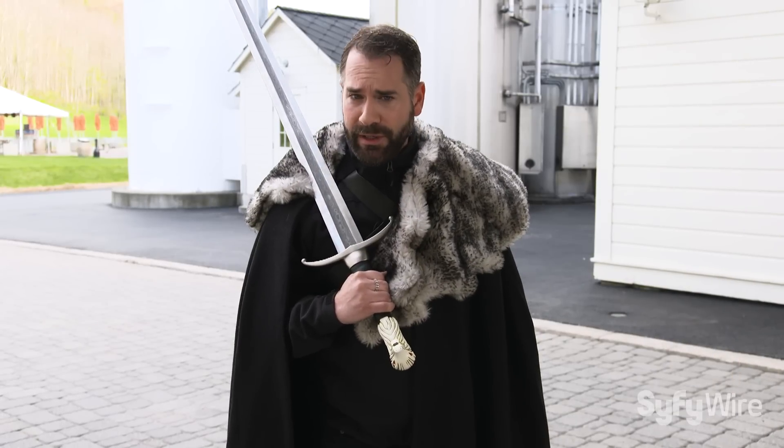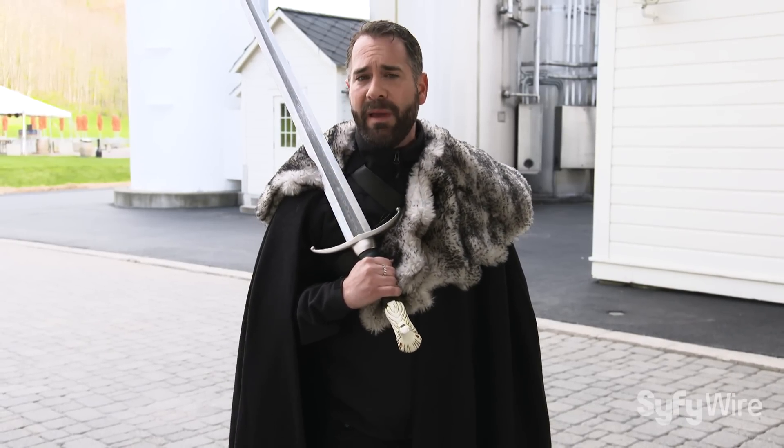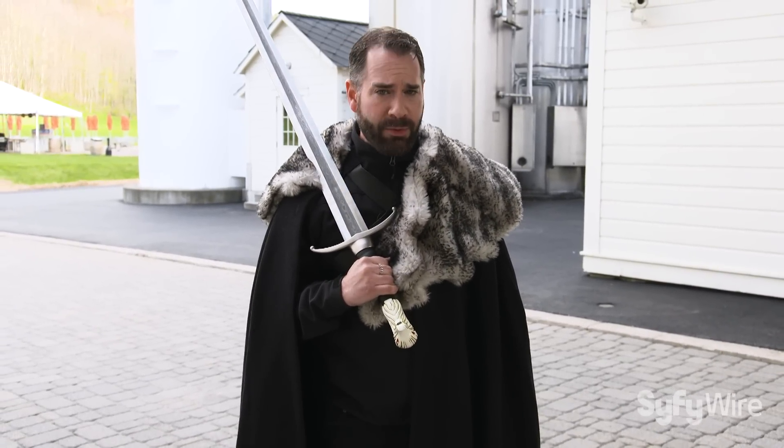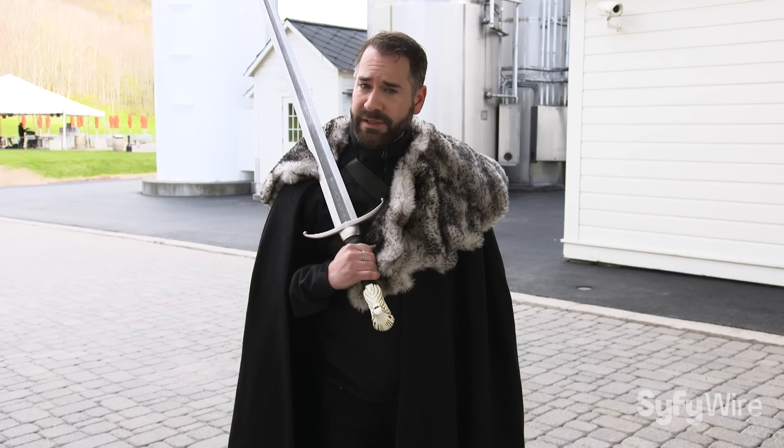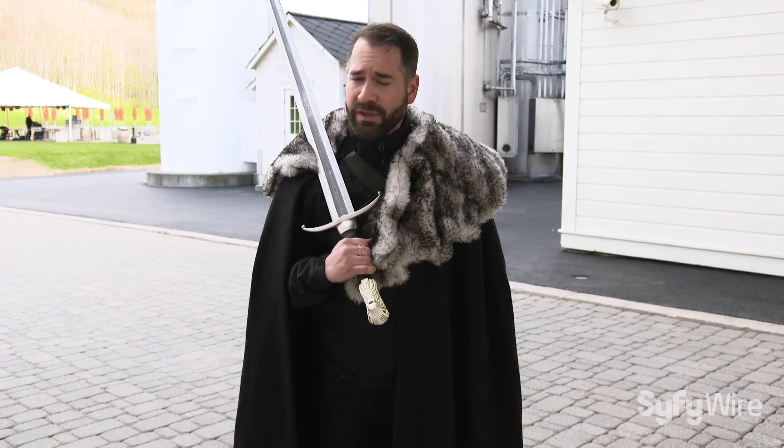There you have it. We hope you enjoyed our exclusive first taste of Bend the Knee, the eighth beer from the collaboration between HBO and Brewery Ommegang. Winter is coming, but the beer will soon be here.